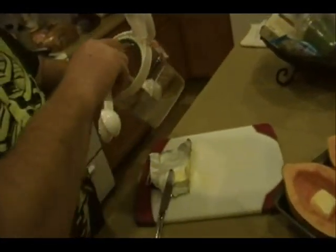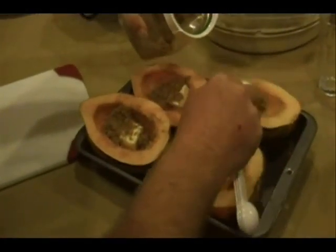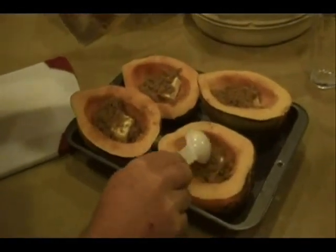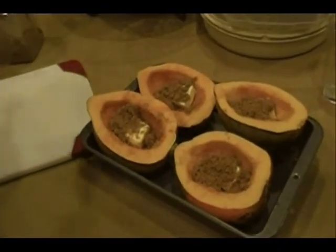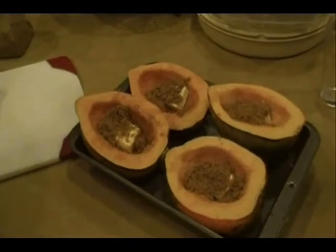Got our pats of butter in there. Go ahead and add our tablespoon of brown sugar. It's all going to melt in the oven — it's going to be wonderful. I really like these; I've always had them as a kid. It's kind of a forgotten deal too. I haven't had them for a while, but I've been seeing them at the store all the time, so I thought one of these days I'm going to get one and go ahead and make them.